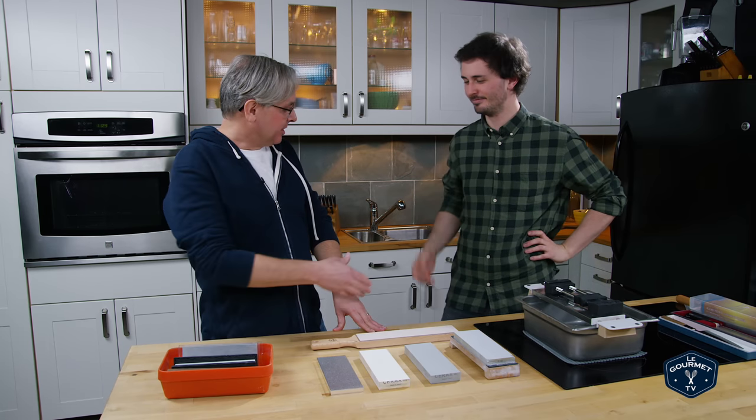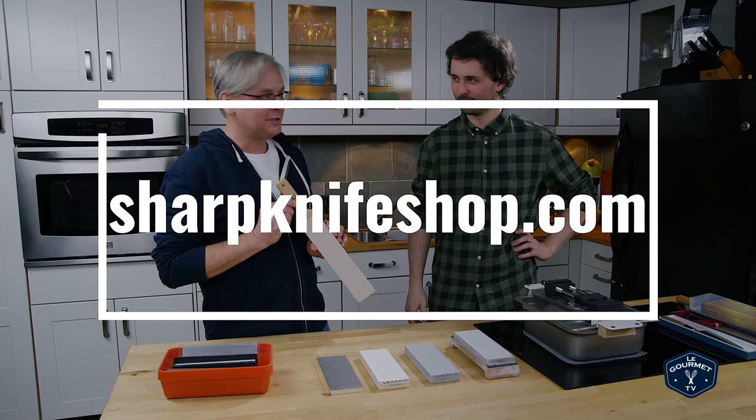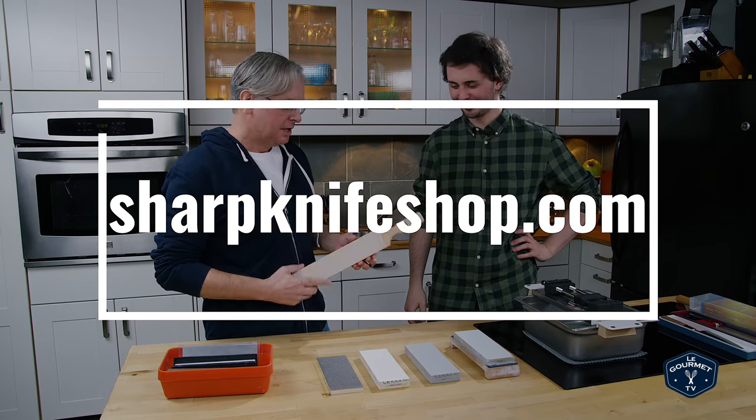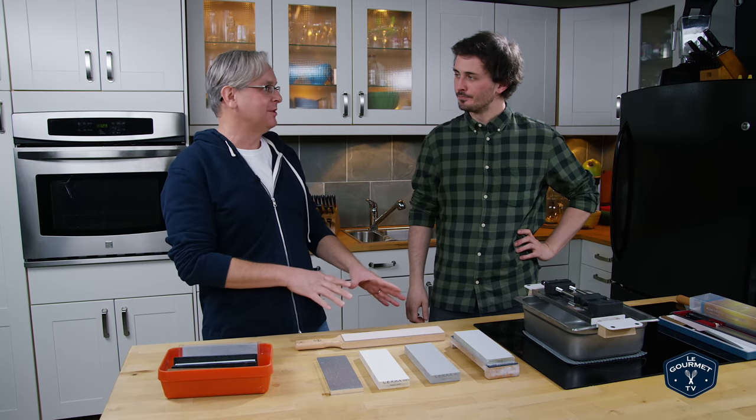Welcome friends, welcome back to the kitchen. Today we've got Gage with us again, from Sharp Knife Shop in Hamilton.